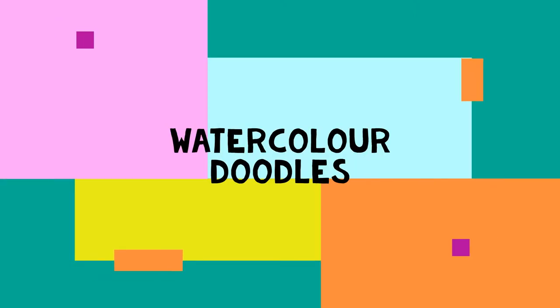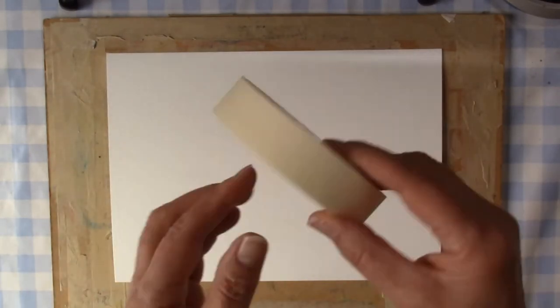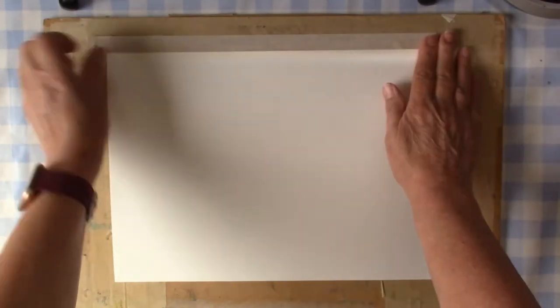Hi everyone, a bit of a first for me. I'm trying to do a voice-over on my latest watercolor video. I'm doing some little round doodles and I got the inspiration from a lady on Instagram that I follow, creationcc, and I really quite liked what she did so I thought I'd have a go.